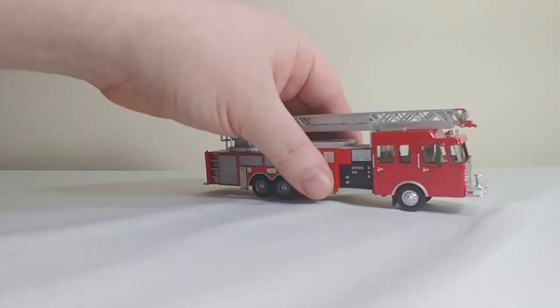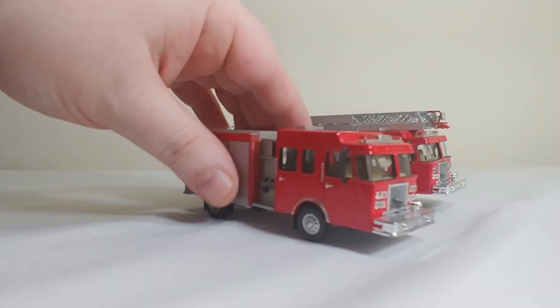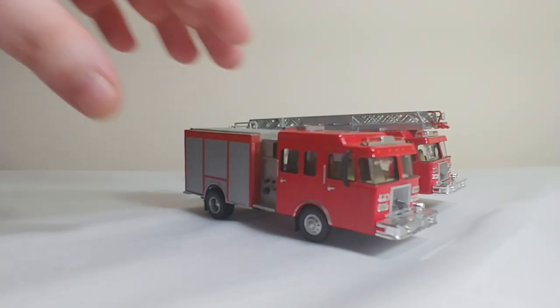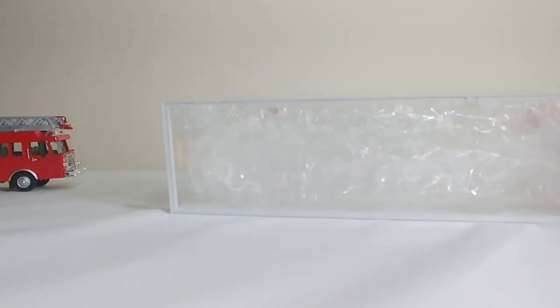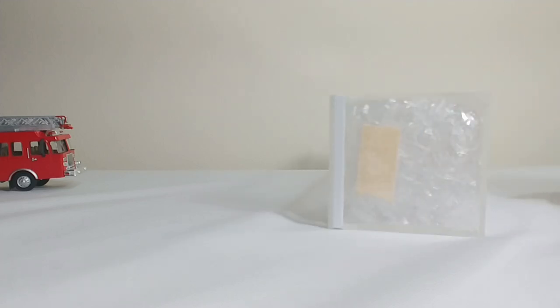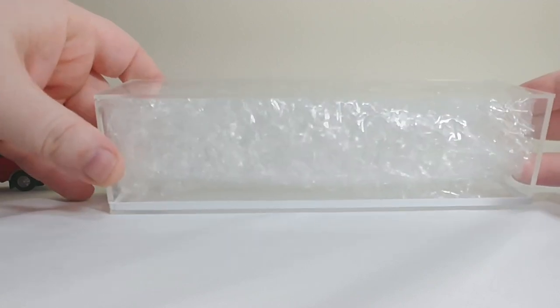A lot of times when you have custom work done, you're kind of concerned about it arriving in one piece, because of course there's no factory box and everything is custom made. That was one big concern on my part — but I don't know why, because he even made these custom carrying cases for these. This one is obviously for the aerial ladder, and it came virtually unscathed. Very cool that somebody would even take the time to measure those out.